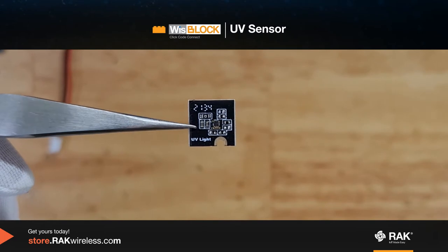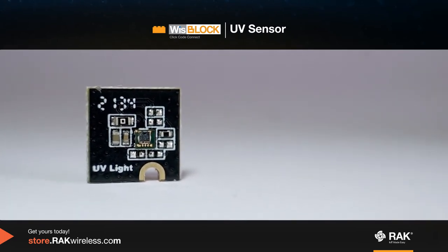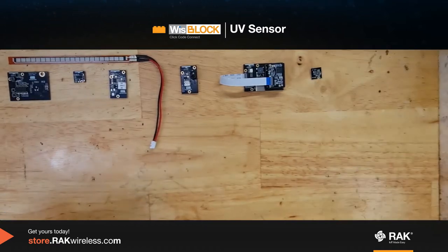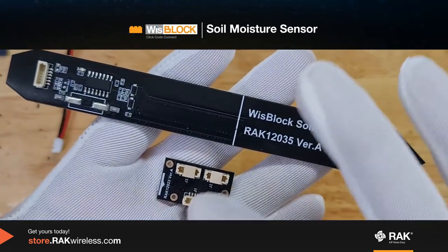This is the WizBlock UV light sensor. It measures ultraviolet light and can be used in greenhouses and building automations. This is the WizBlock soil moisture sensor. It is paired with a connector that you can use to connect to the WizBlock base.